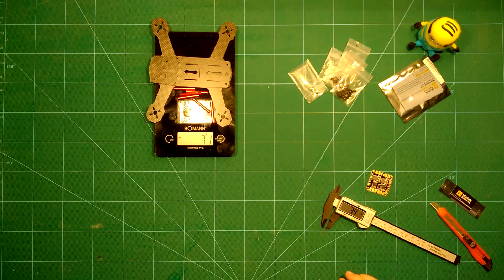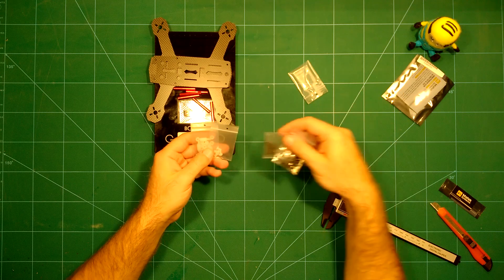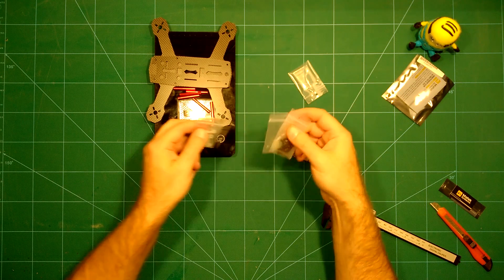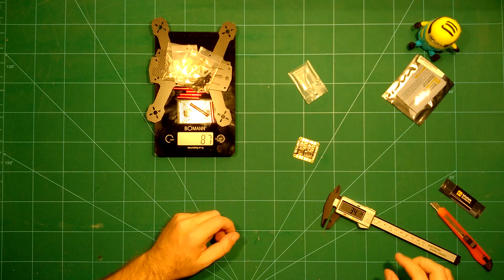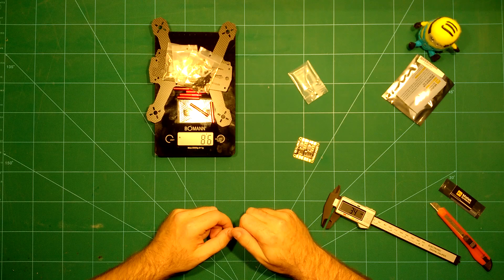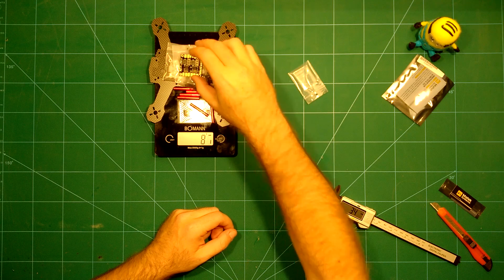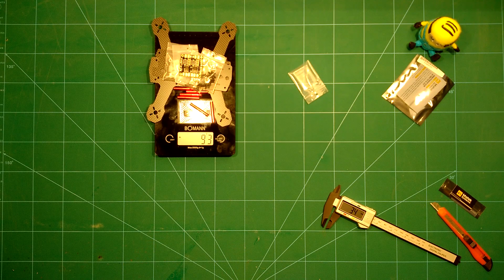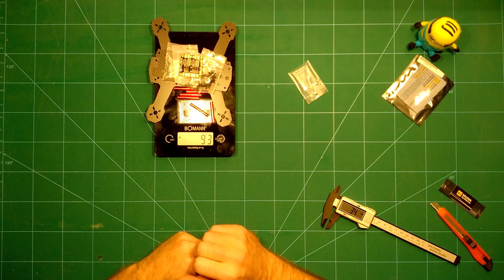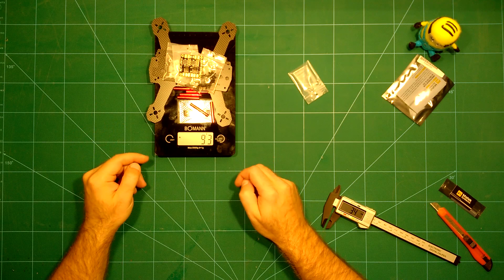If you add the screws and plastic standoffs, we arrive at 86 grams, though we won't need all of this so it will be a bit less in practice. Adding the PDP brings us to 93 grams total, which is not bad at all. Next we'll loosely put the frame together to show you what it looks like.